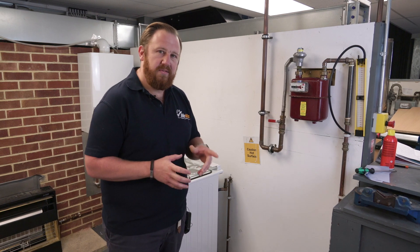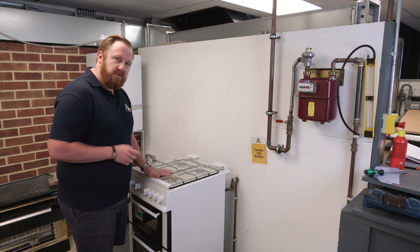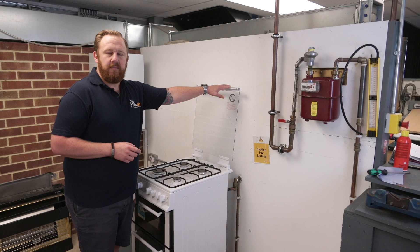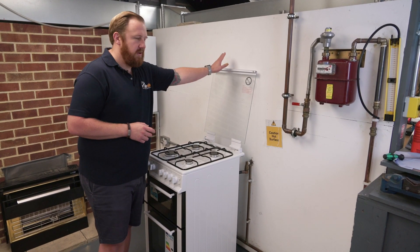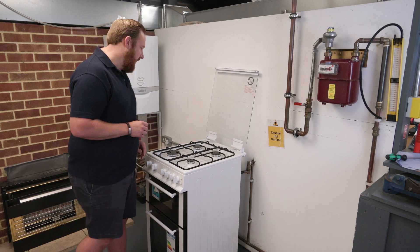Make sure all appliances are switched on. The biggest thing with cookers like this is the drop-down lid function. A lot of people forget to lift it up. What it does is isolate the gas supply to the gas rail for the four burners on top. So it's important to make sure if you've got a drop-down lid on a cooker, it's always open — always up.